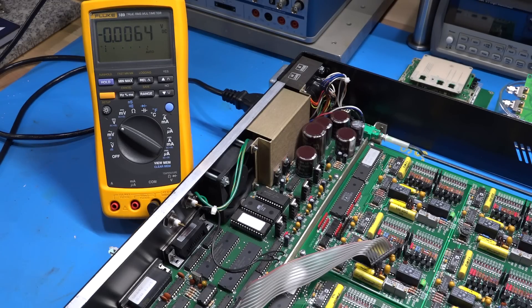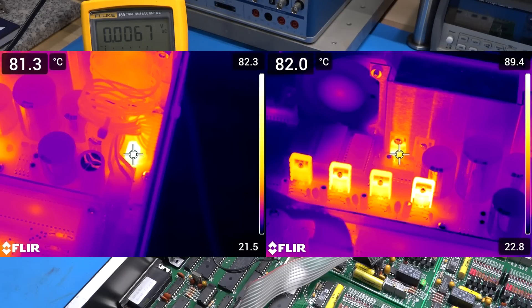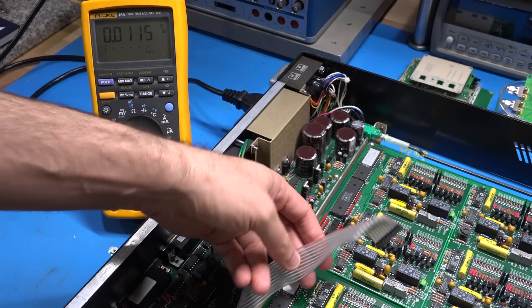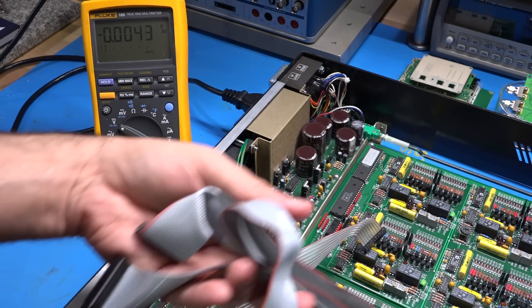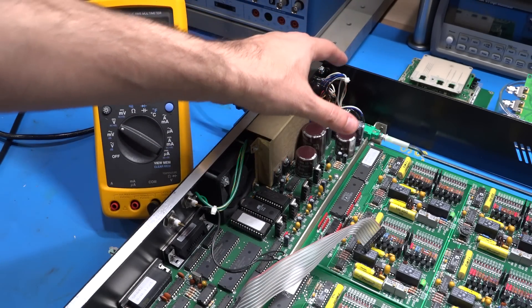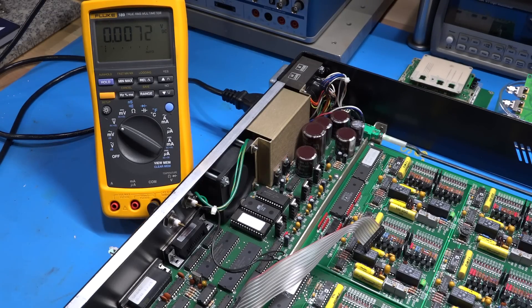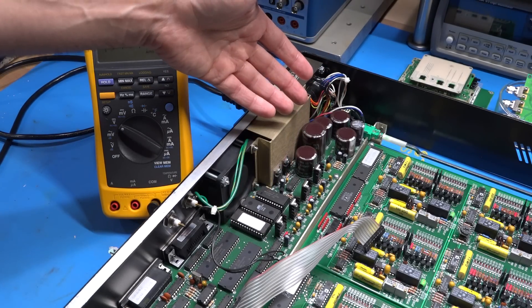I soldered those capacitors back and was setting up measurements when I noticed everything getting a little dim. I opened the instrument and took some thermal images — while doing so the whole instrument completely died. From the thermal images the temperature of some components is really high, probably much too high for normal operation. I disconnected everything — the analog boards, all connectors to the front panel — so only the digital section is powered, and it's really not that much running.